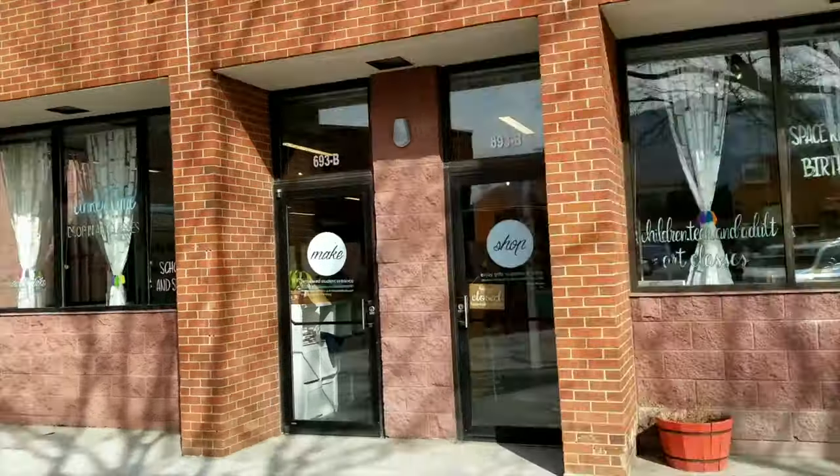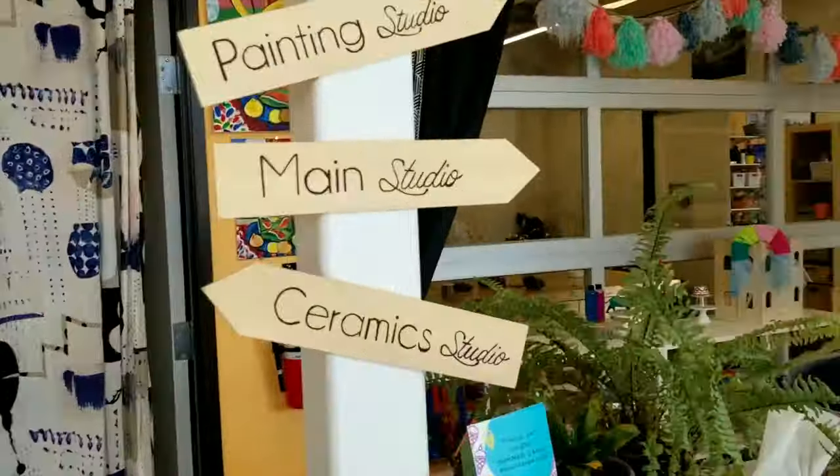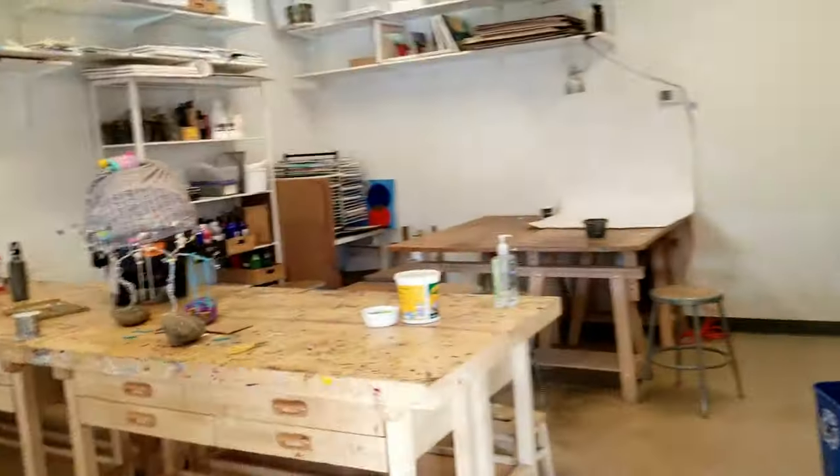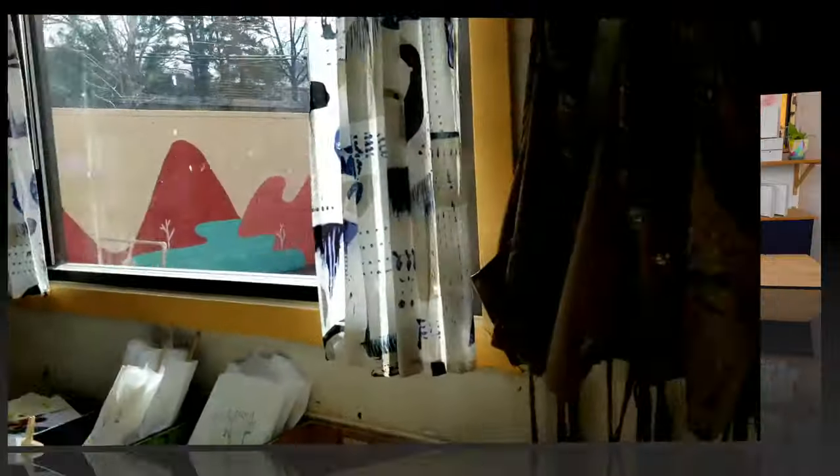Alright, let's get started! We are going to be using a very fun technique to create a cactus-inspired piece of artwork today. Cactuses come in all kinds of different shapes and sizes. Let's take a look at some cactuses to get some inspiration for the shapes that we'll be using in our drawing today.